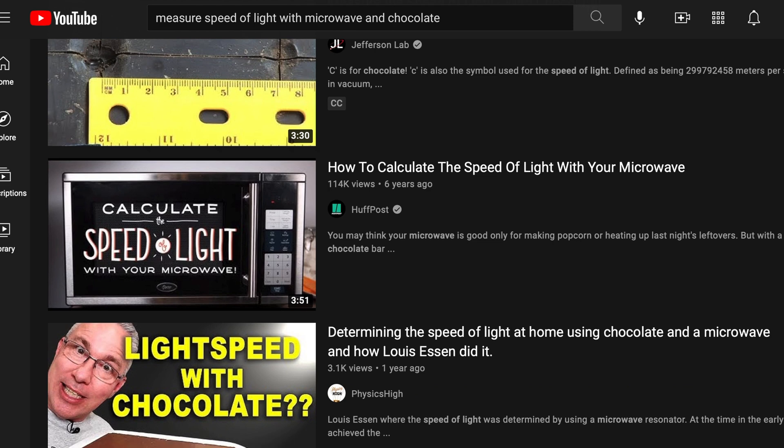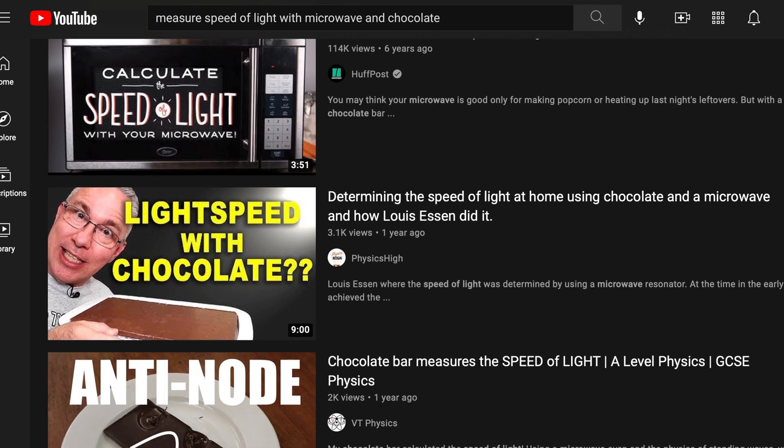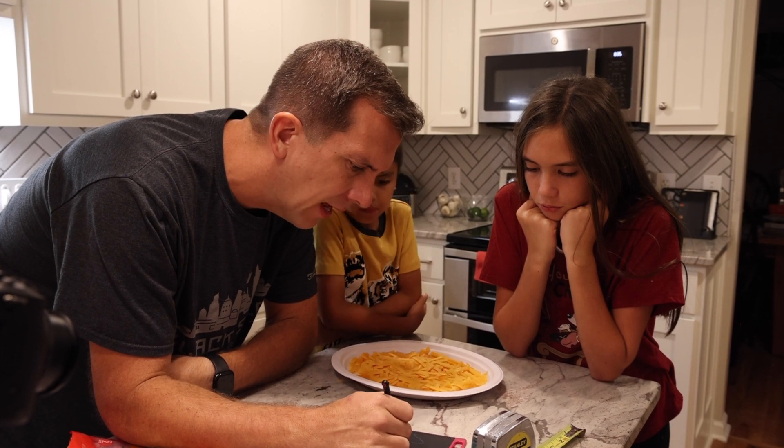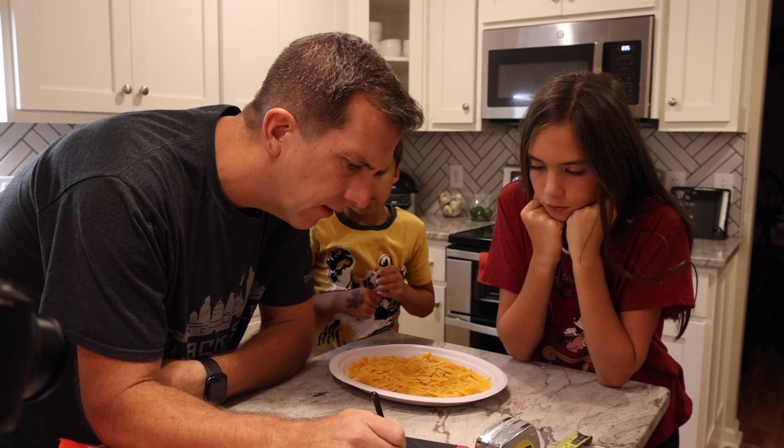Over the last few years there have been quite a few popular videos circulating the internet that show you how you can actually measure the speed of light by using chocolate, a ruler, and your microwave oven. But if you have younger learners like my kids who are 10 and 6, calculating the speed of light — we're not quite there yet and we need to do the basics first.